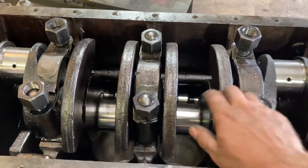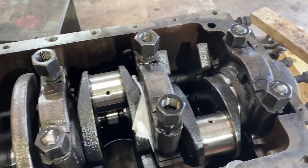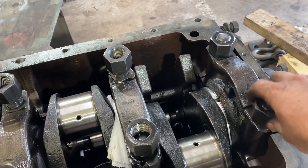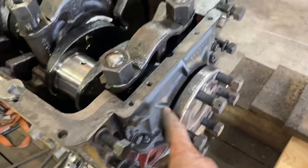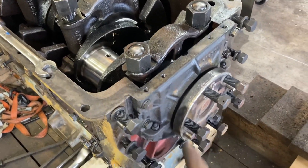So we're getting ready to do that — get all the mains loose. Still have to pull the rear oil seal and the cover here.